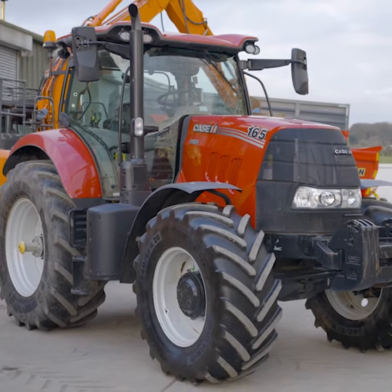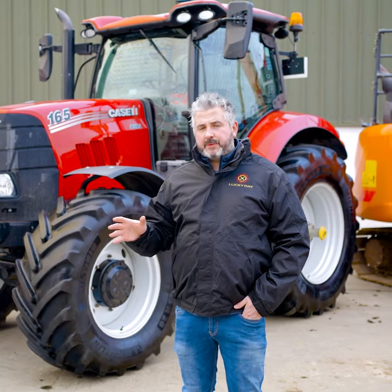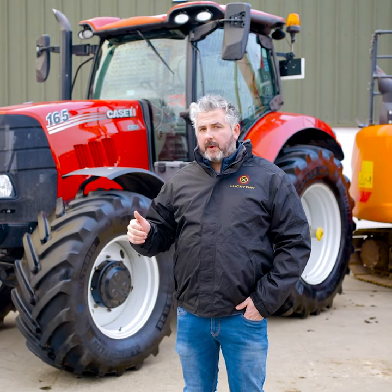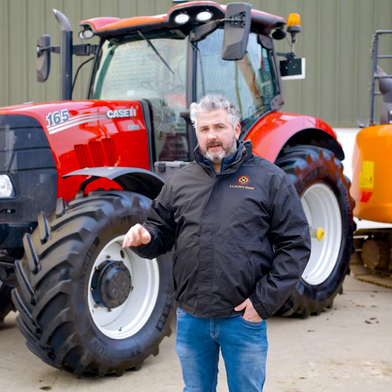2019 Case Puma 165. It is low-hired, only 1700 hours on this tractor. Range command gearbox, four spools, 650/540 tyres. Just a brilliant machine, really clean, ready to go.